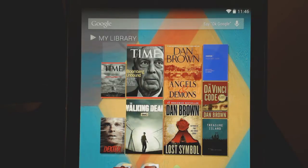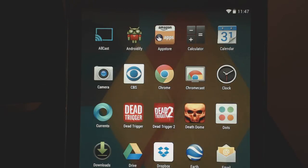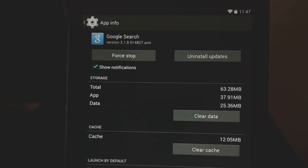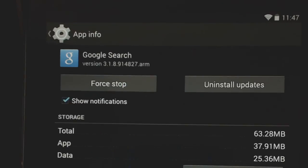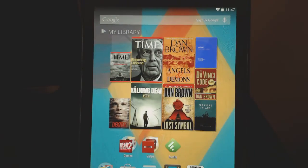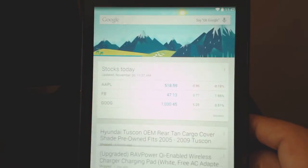If you want to get this launcher, I'm going to have the link below. You need to be updated to the latest Google Search. To check, go to the Google app, long press and go to App Info — the version you need is 3.1.89. If you have that, you can then also install the launcher. I'll put the link for that too — those are the two things you need and you're good to go.